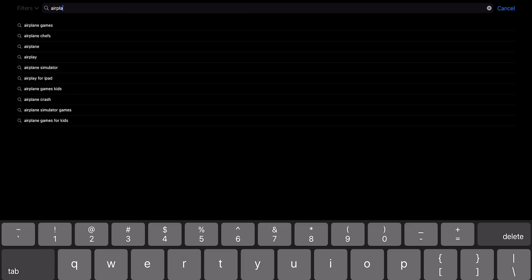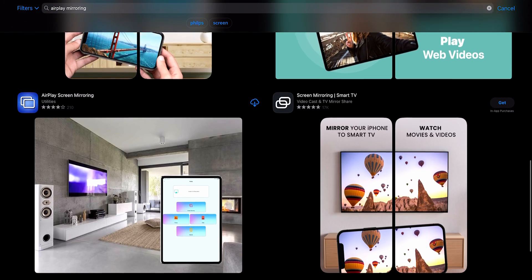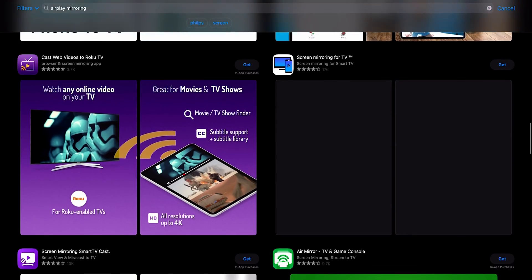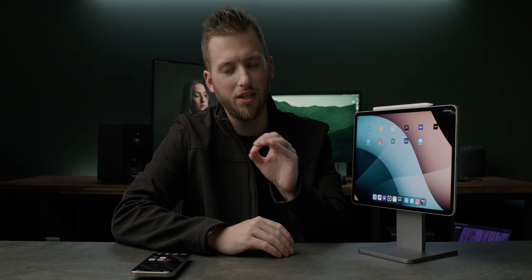If you search AirPlay or screen mirroring apps in the App Store, you'll get a bunch of results, and pretty much all of them are horrible. A lot of them have security issues based on reviews — they either sell your data, save your screen recordings — there's a lot of sketchy stuff. So proceed with caution. The biggest thing for me is they've all hopped on the bandwagon of horrible subscription prices. I'm all for paying for a subscription if something continuously has new features and updates, but way too many apps have completely taken advantage of subscription pricing.